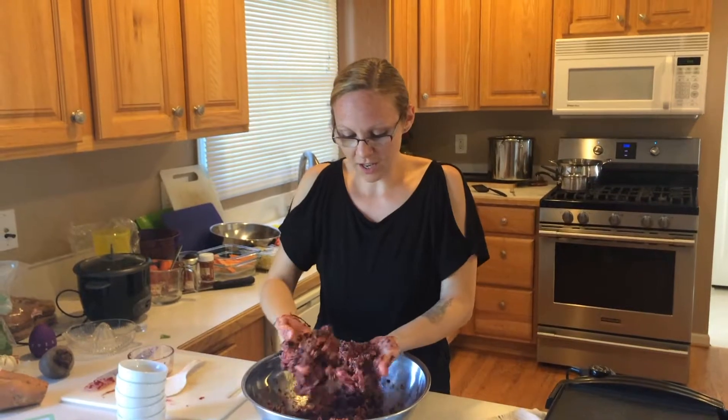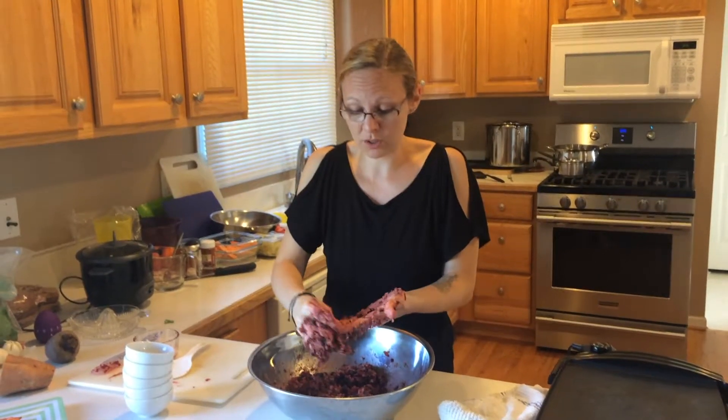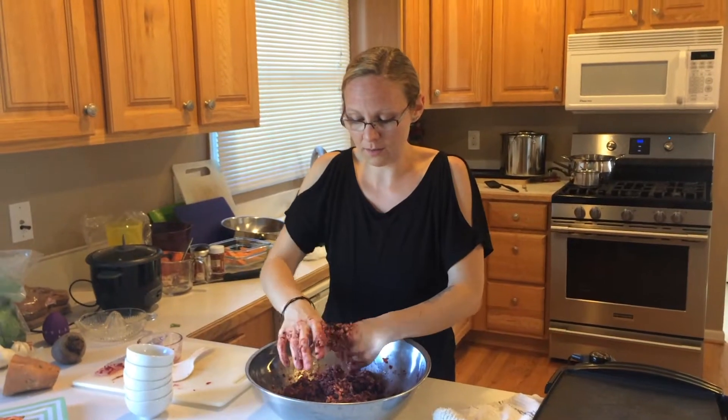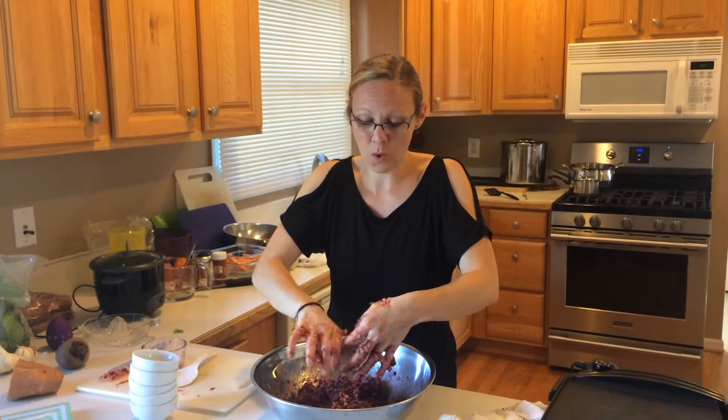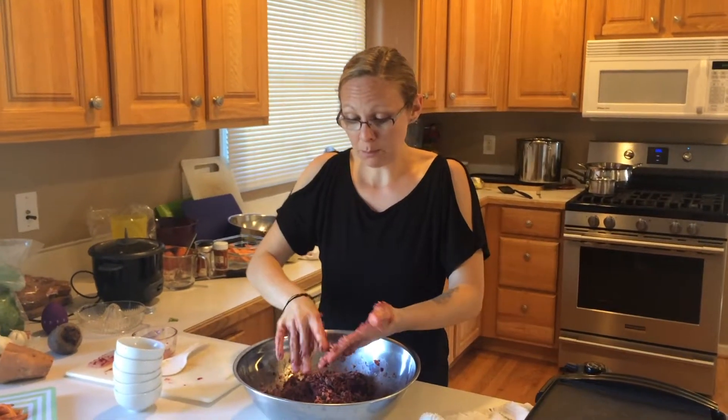This is looking good — you can see it's pretty dry, which is a good thing. We want it a little dry so that it holds together well. I'll just rinse my hands and we'll get those sweet potato fries out of the oven.